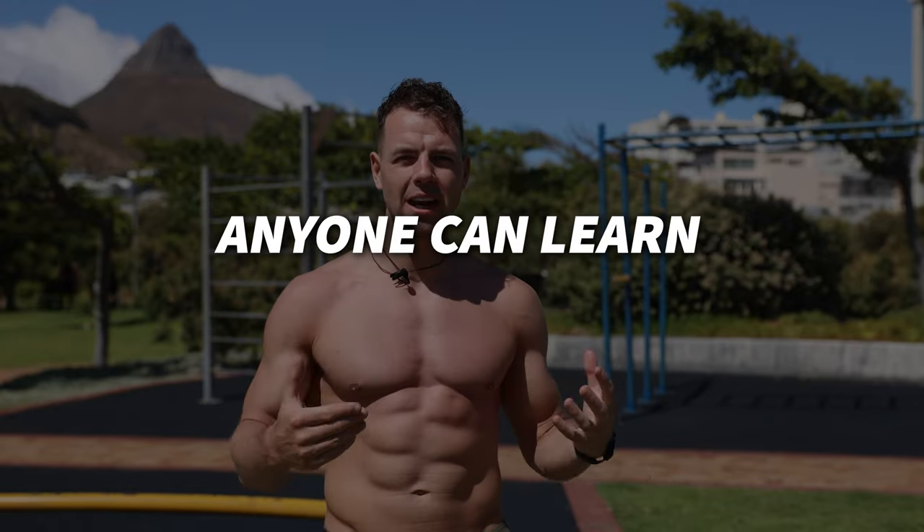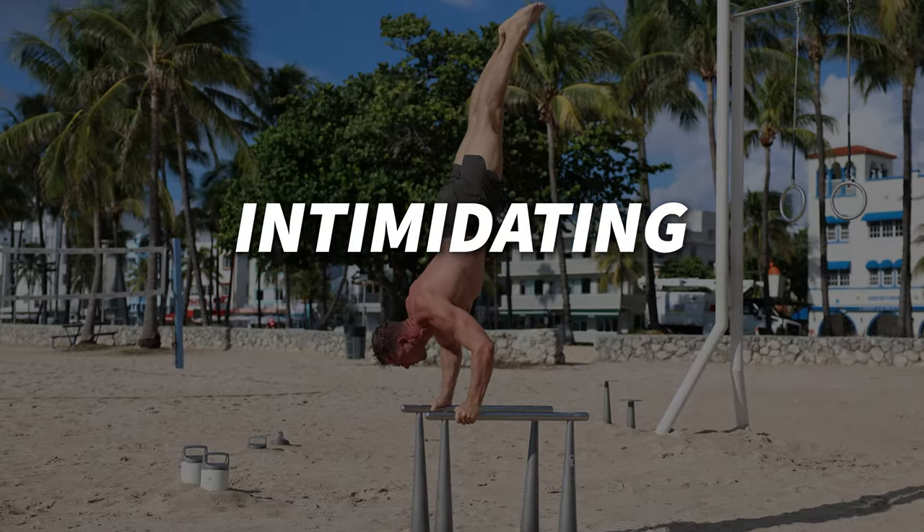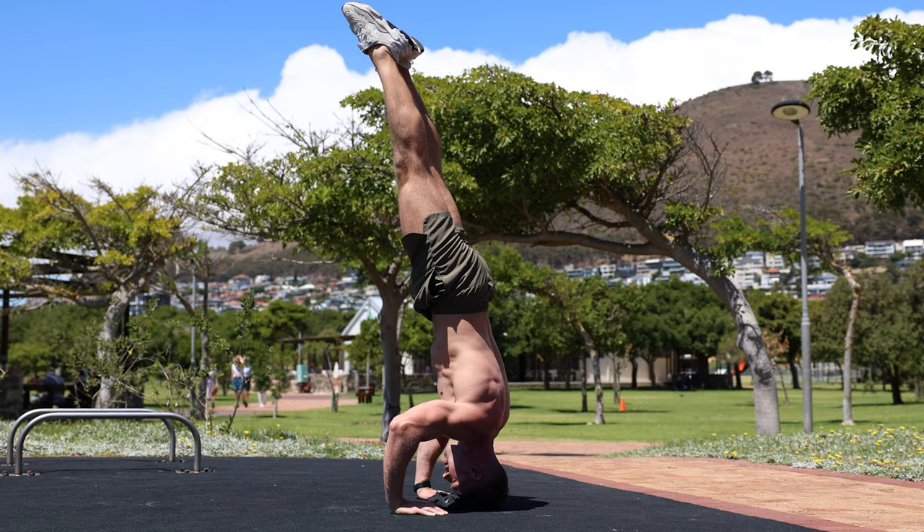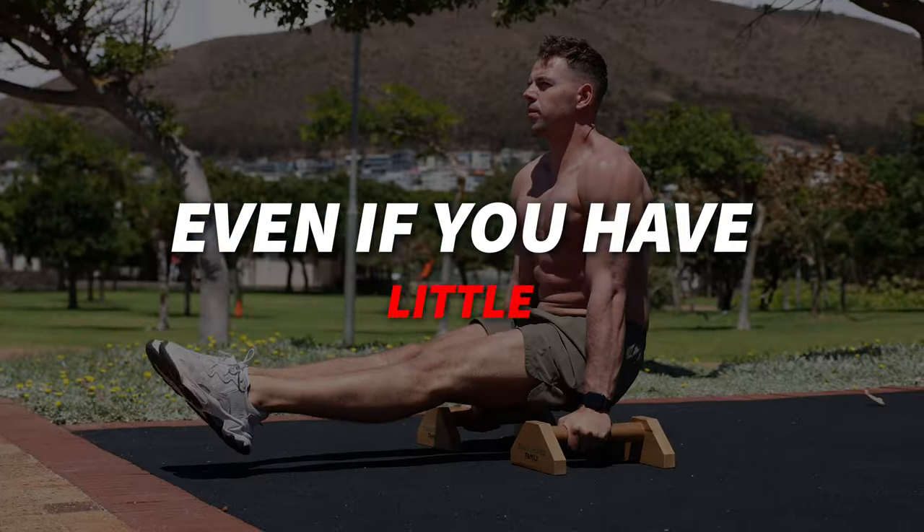So you want to start with calisthenics but have no idea where to start? Here are three calisthenics skills that anyone can learn. Calisthenics can be intimidating at first — certain skills can look extremely difficult — but some of them are actually pretty easy to learn. Today I'm going to show you three calisthenics skills that you can start practicing even if you have little to no experience at all.